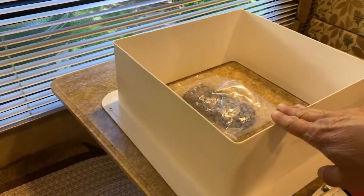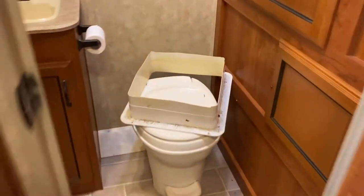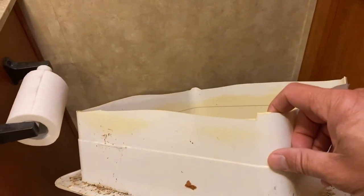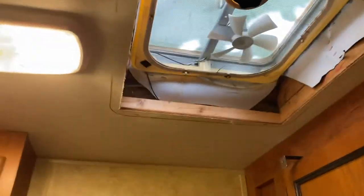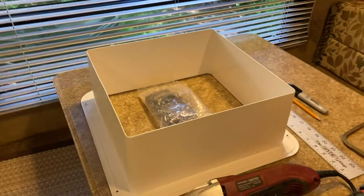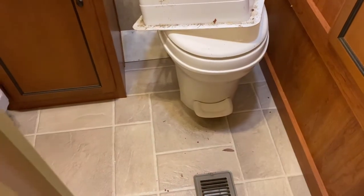A quick side note: if you're stressing about cutting this and getting it perfect, don't. Here's the one I took out - some previous work really put a hurting on it - but once it's installed you can't see it. So if you get off your line a little bit, no tears, it's going to be fine. Also, a lot of trash fell under the ceiling on mine, so you might want to have a vacuum ready.